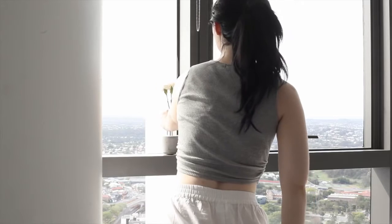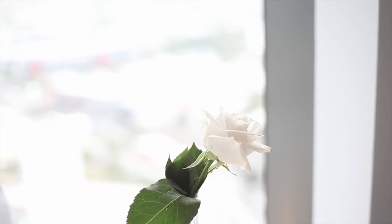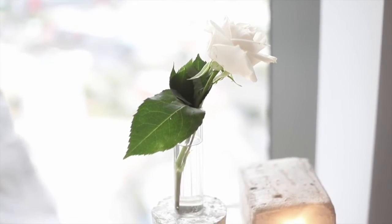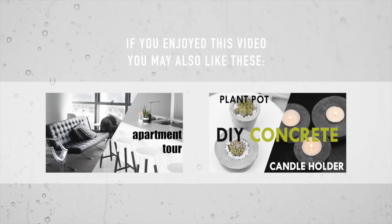There you go — you can put some water in it, put some plants in it, and set it out on your shelf. I really hope you guys enjoyed this video. If you'd like me to make a tutorial on this concrete lamp here, let me know by giving me a thumbs up. I'll catch you guys next time, bye!